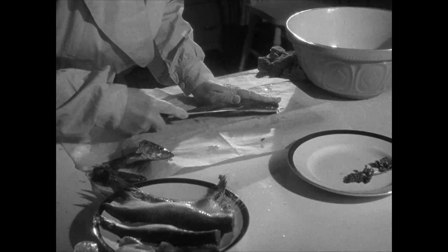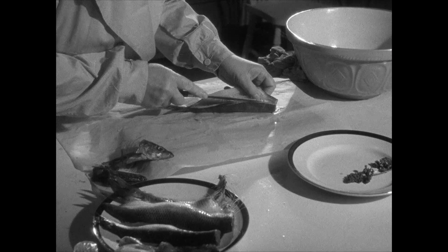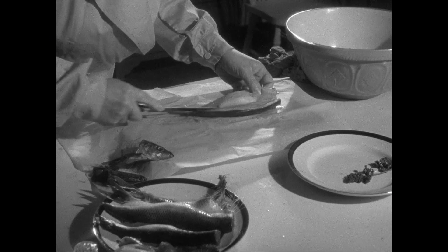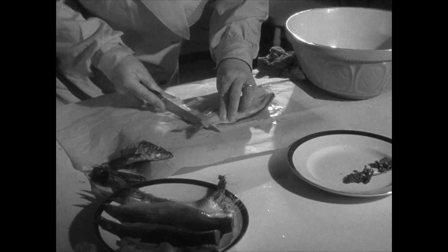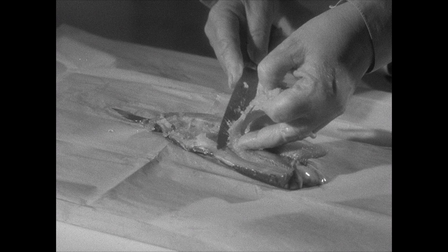Here's another way of boning a herring — with a knife. Cut the herring down the back. You then pull up the bone from the tail end, again taking care that the side bones come away with it.